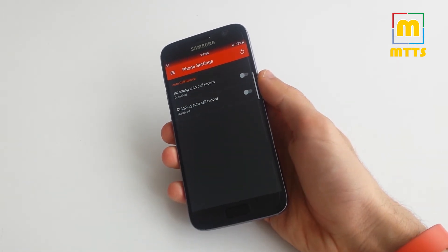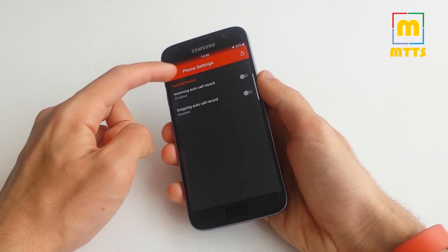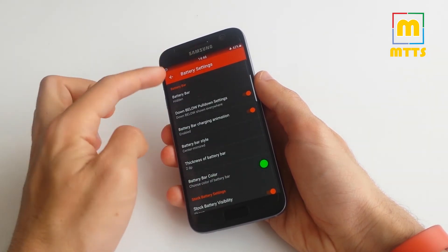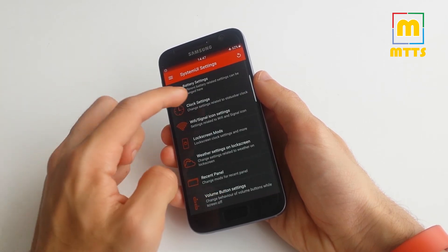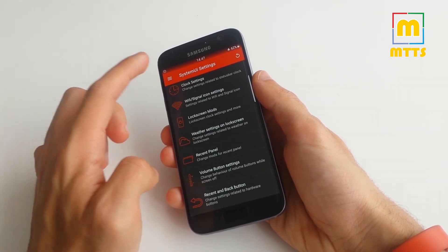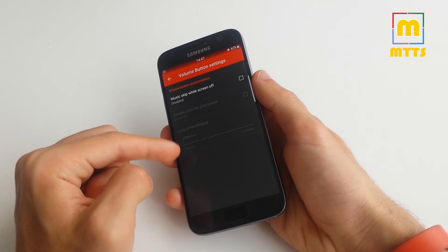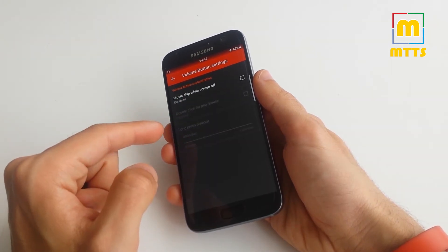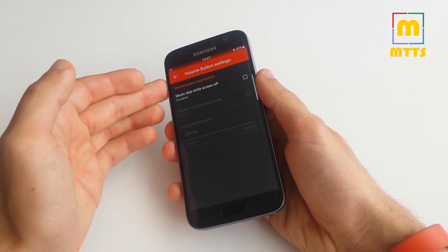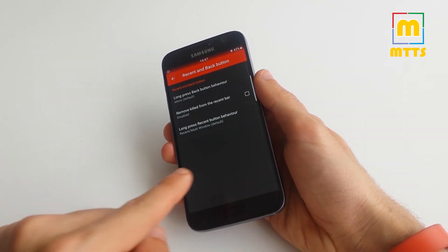From the Superman settings you can change quite a lot. Auto call record is already implemented, so if you receive or make a call it can record directly. You can alter battery settings — you can have a battery bar and customize it however you want. Clock, Wi-Fi or signal icon options, lock screen mods, weather settings on the lock screen, and volume button settings so you can skip songs without any other apps just by long pressing the volume up or down buttons.